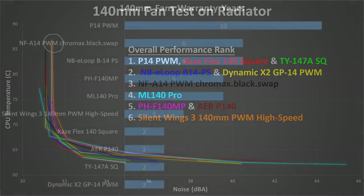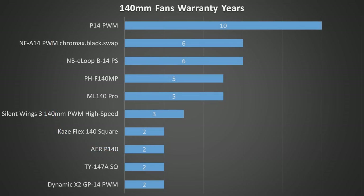Now let's look at one more aspect of these fans: their warranty. Fans are often the only moving parts in modern PCs, so they are more liable to break down than other parts, and it's nice to have a good warranty. Warranty also generally tells you how long the manufacturer expects their product to last. The P14 comes in first place with a ridiculous 10-year warranty. The NF-A14 and the NBE Loop both come in at a very respectable 6 years, with the PH-F140 MP and ML-140 right behind at 5 years. The Silent Wings 3 comes in at 3 years. Lastly, the Kaze Flex, Air P140, TY-147A, and Dynamic X2 all come in at 2 years, which is a bit short and does make you question their longevity.